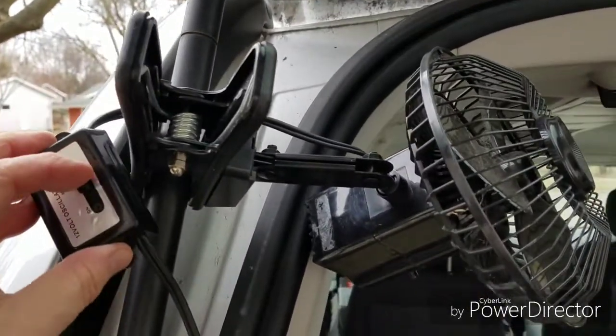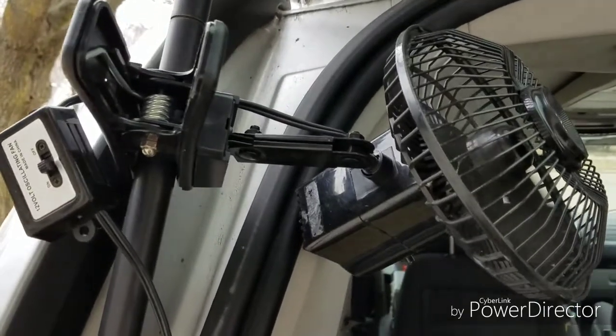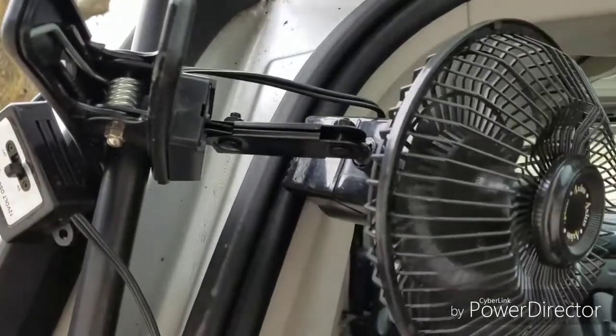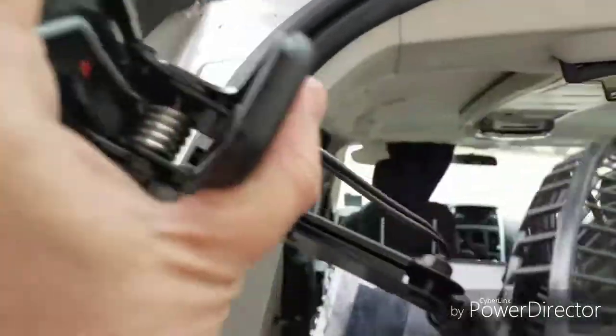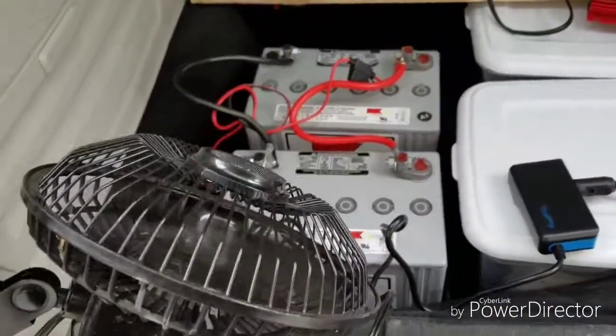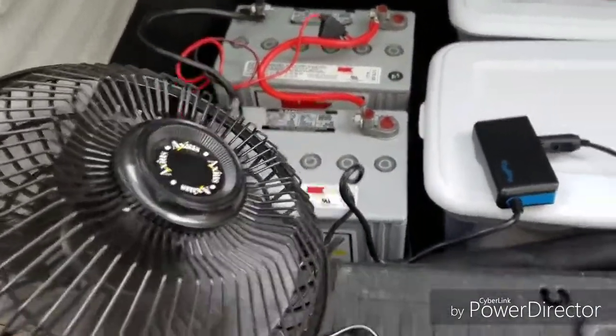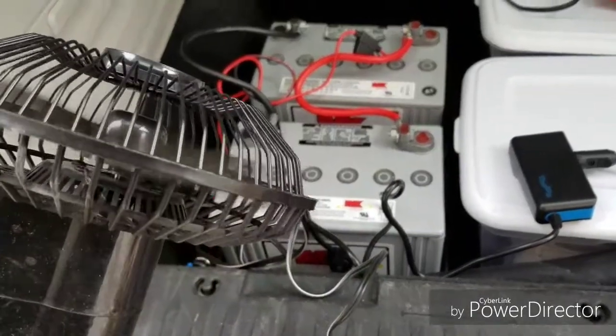Let's turn it on and see what happens — yeah, we have power! It works great. I love it.